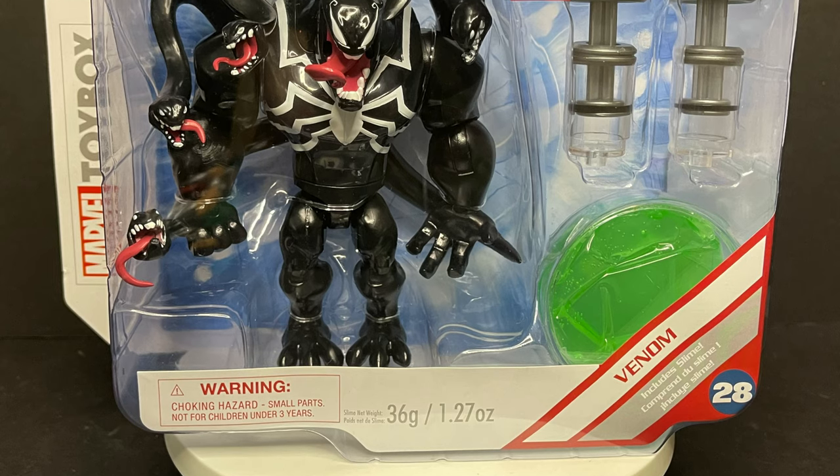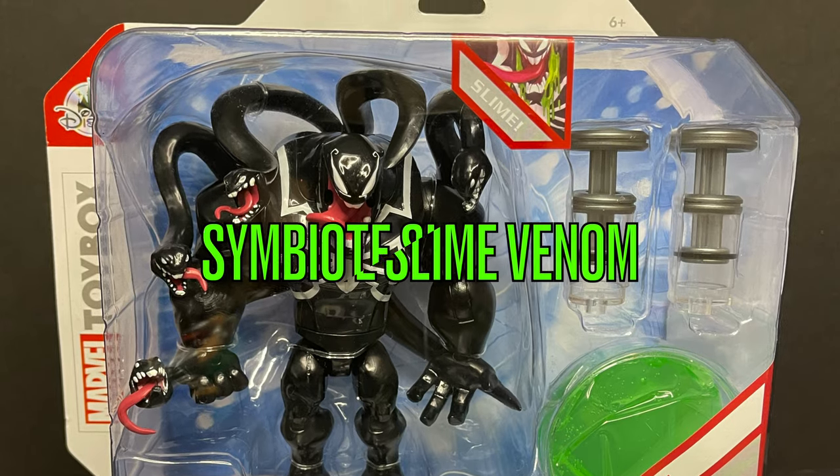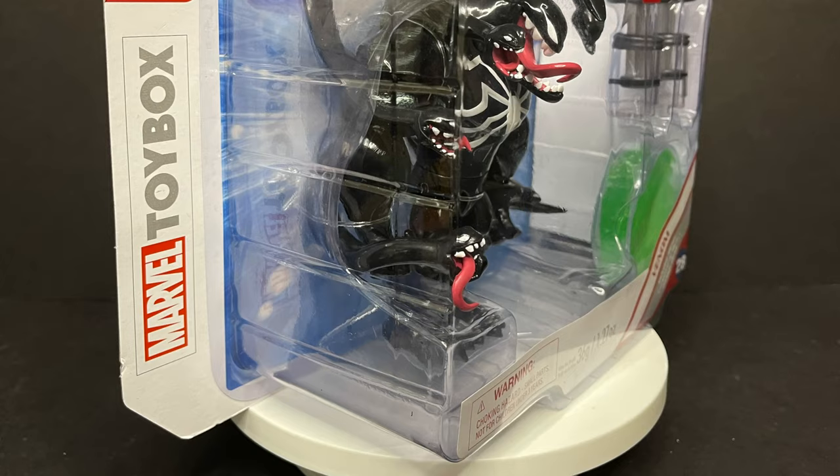Welcome back everyone, Toysha's here, and I am back yet again to give you guys another fresh look. Today we're totally checking out the brand new really cool Symbiote Slime Venom.